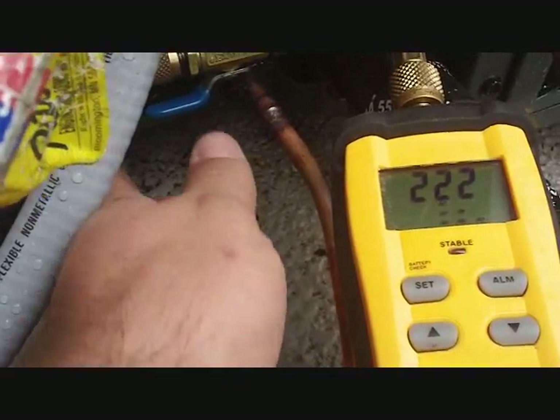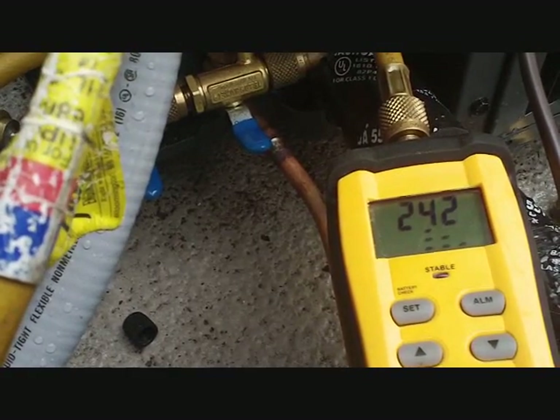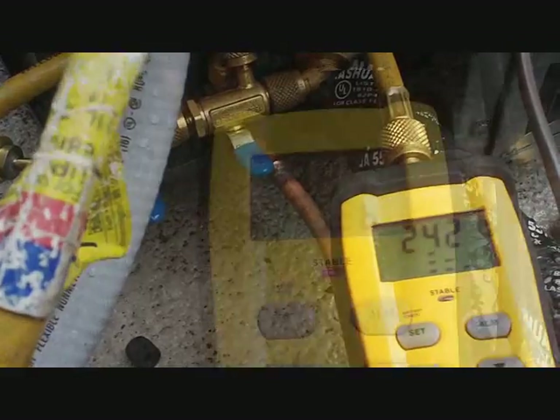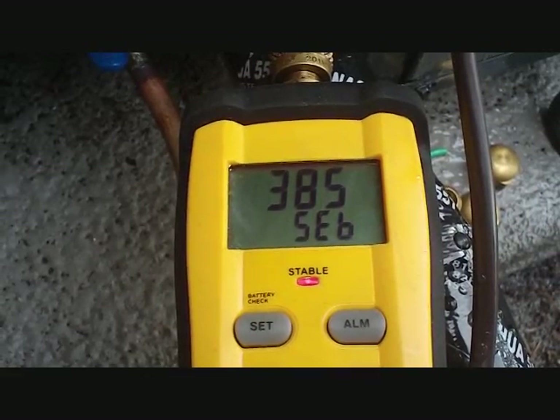All right, we're going to drop test it for a few minutes and see what happens when we shut it down and see how high we go up. See if we can stabilize down here in the 200s and call it a good vacuum. All right, we are happy and stable one half hour later, and we're about to open up the system and let the refrigerant go. Go ahead and check the cooler.